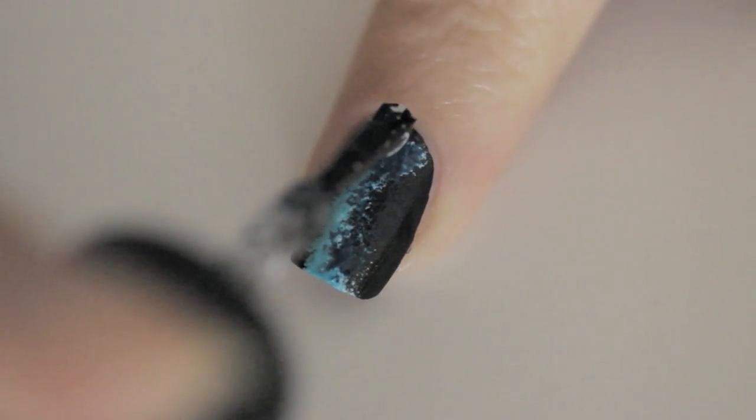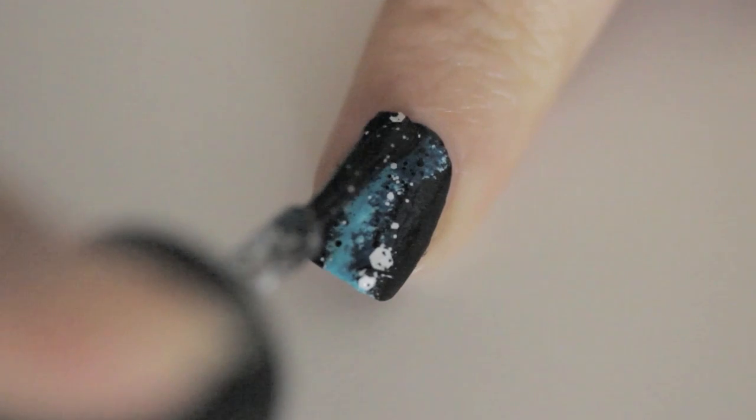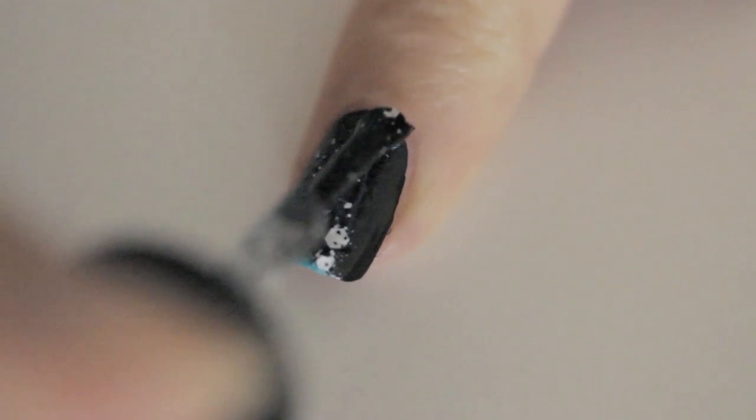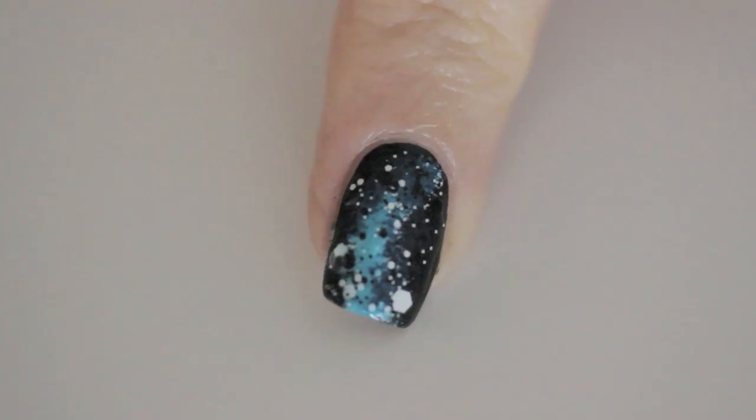Now here's where we quickly turn this manicure into a beautiful outer space design. Glide a coat of the Explosive polish in the shade Chaotic over the manicure. Pretty cool, huh? You've easily added stars and moons in a matter of seconds.